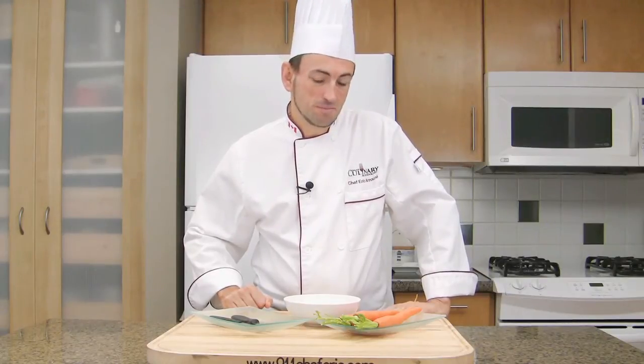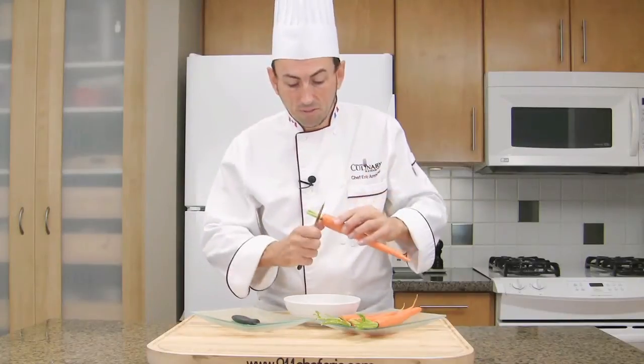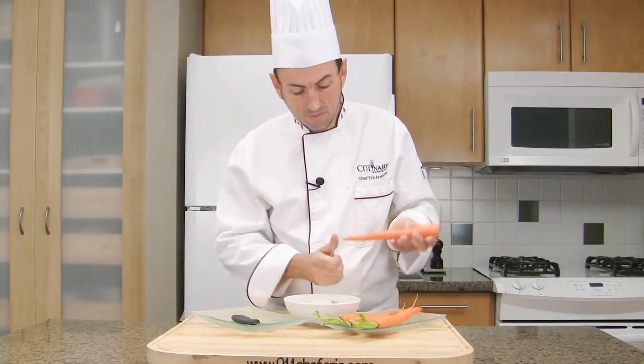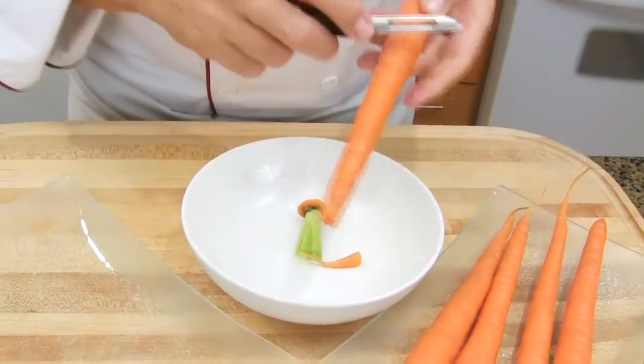Before slicing your carrots, you must peel them. In order to peel a carrot, you will cut both ends with a paring knife. And using your favorite vegetable peeler, peel off the skin.